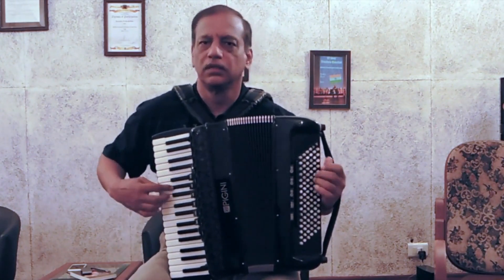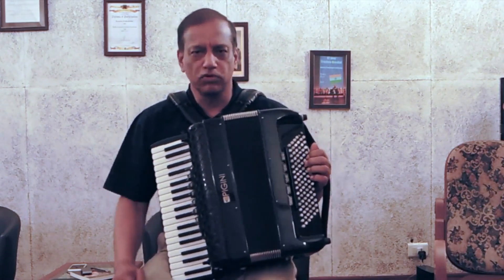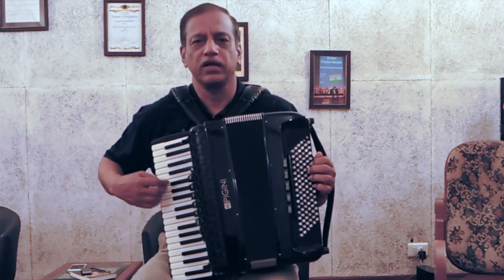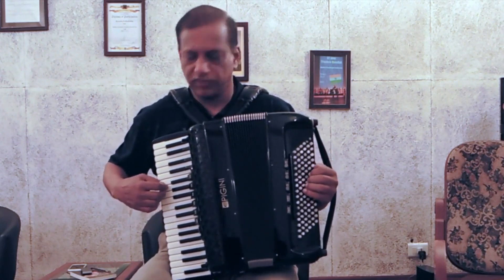Or you can play ascending and descending. We can also harmonize and play a fourth note apart — the right hand can ascend from Ma and the left hand can descend from Sa.